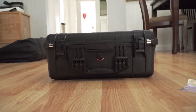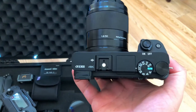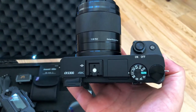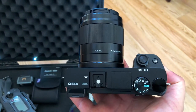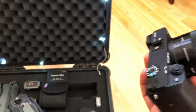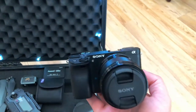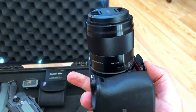First off, my primary camera is the Sony a6300. I could have gone with the a6500 but at the time my budget said a6300, so that's why I got it. I didn't mind that the a6300 didn't have in-body image stabilization because I was already planning on getting a gimbal later down the road, so it wasn't a big deal for me.